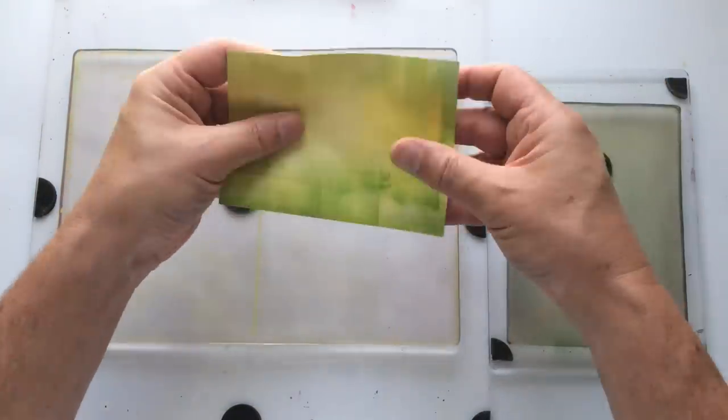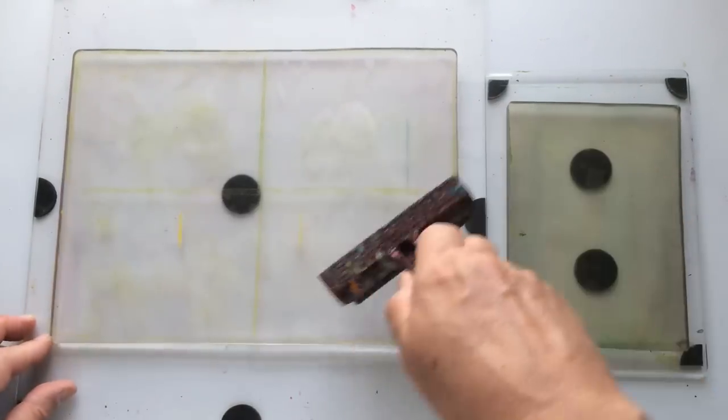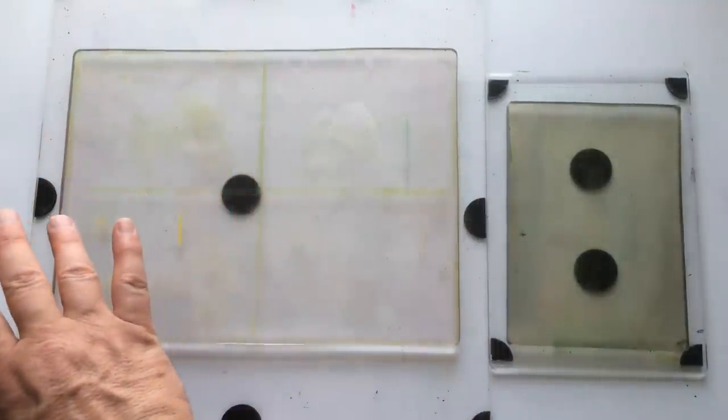I don't worry that my postcards curl a little — that's fine, because when they dry out they'll flatten naturally, or I'll put them between a couple of books and they'll flatten out that way. So there we go — those four are on the go. Let's go to another combination of colours.